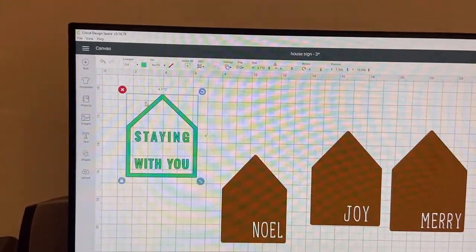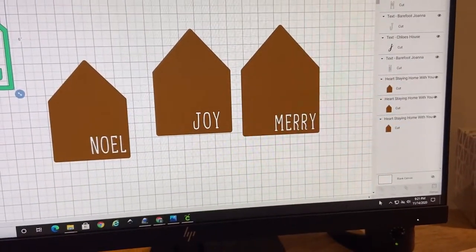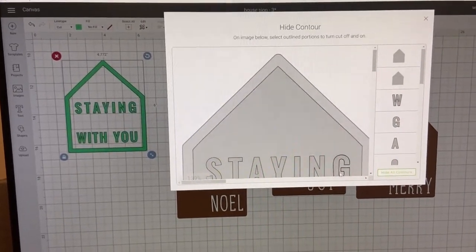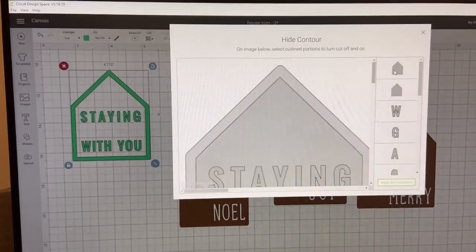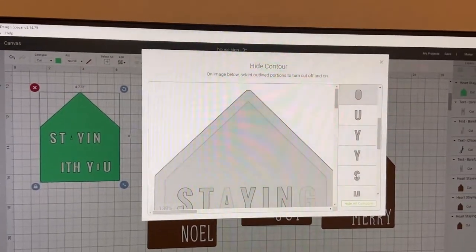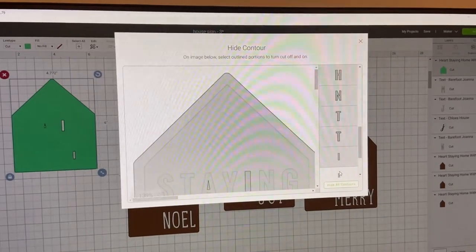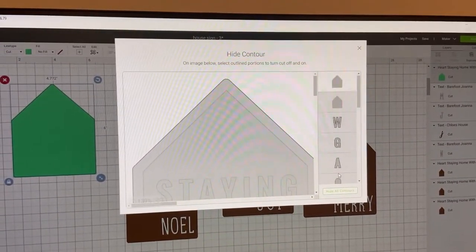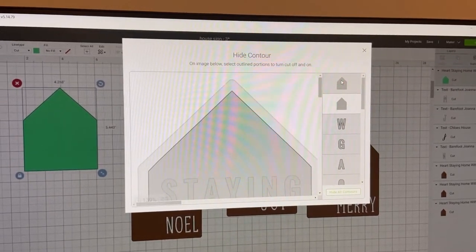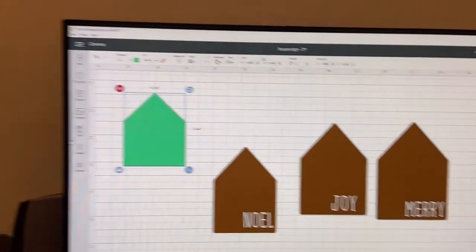The stain area is still part of the house frame, but what you can do is contour that out. Over in the bottom right hand corner there is a contour option. When you click on that contour, it brings everything up. The only thing I really want is the outside shape, so I'm going to click all the other ones. When I click on them, it will make them hidden — which is what they mean by 'contoured out.' You don't want to cut them. So I click on all the ones that I don't want, and click X to close that out. And there I have my shape.